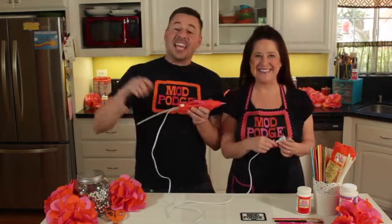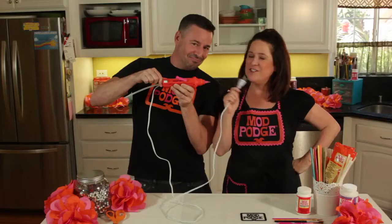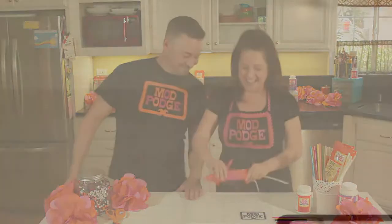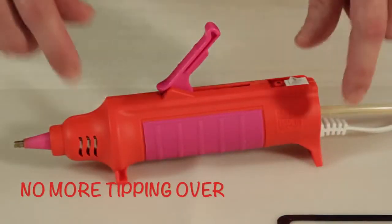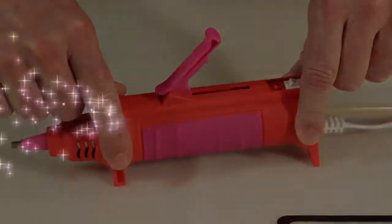The new Mod Melter is smarter. It has a six-foot cord and a convenient on/off switch with an indicator light, so no more plugging in and unplugging. You can keep it plugged in and just use the switch. We also added a built-in stand for safety and stability — no more tipping over.